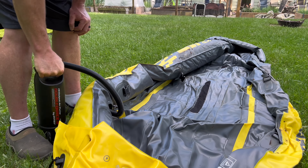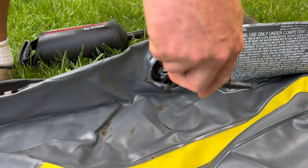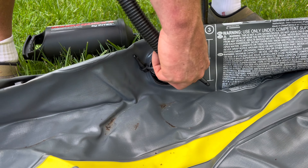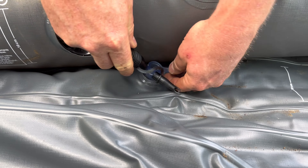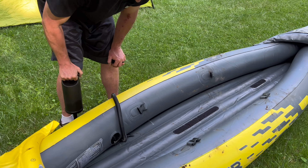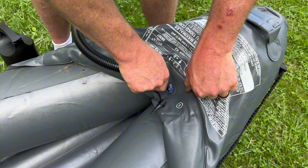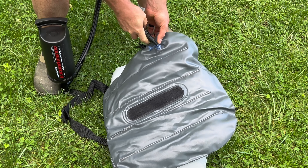The kayak does come with a pump and it is a one-way valve, so when you pump air into it, as soon as you remove that pump hose, it is not going to let air escape. Next to every valve there is a number — you can see here that there's a number one where his hands are. You do want to go in order from one, two, three, four, and five is last.